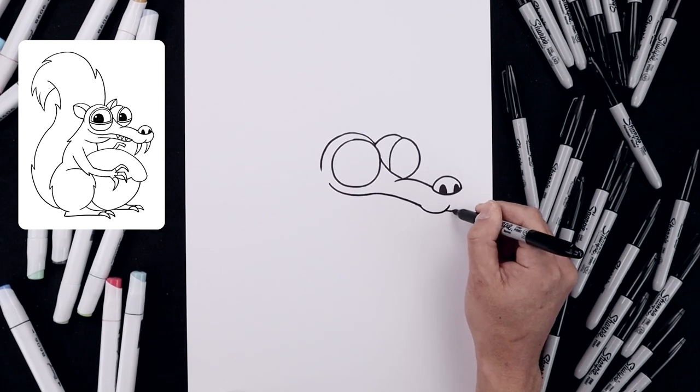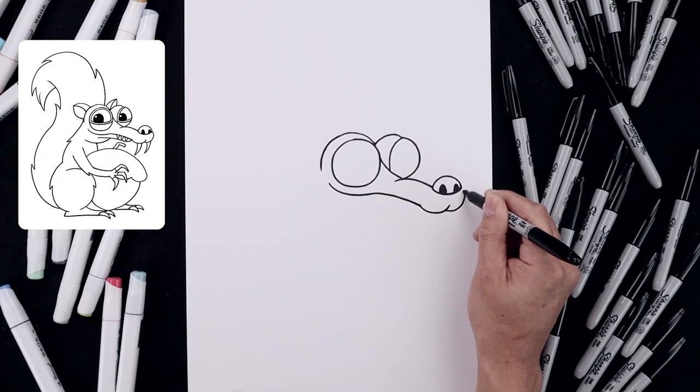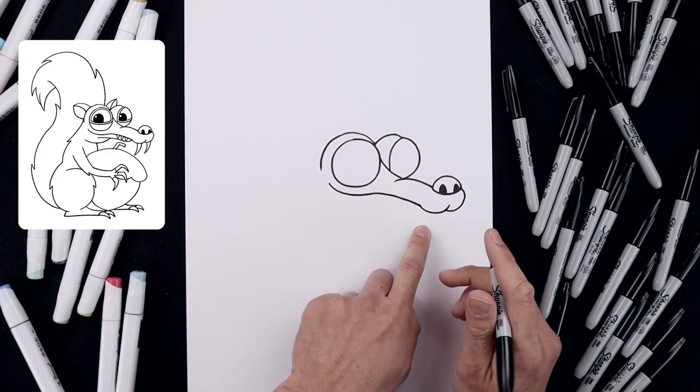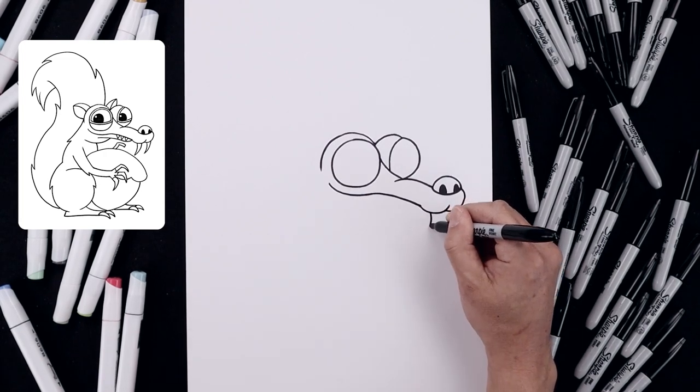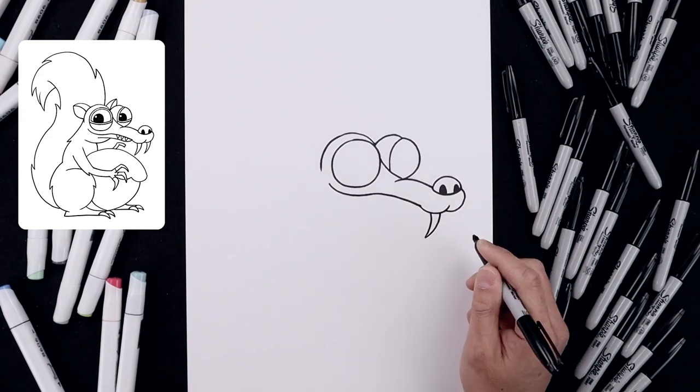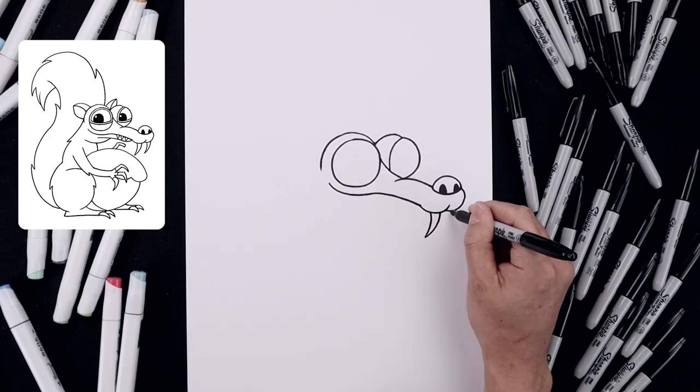Stepping down, going out, around and then in towards the outside of the nose. Let's add those two fangs — starting from the bottom of this curve, come down and in, then taper that back up towards the top. Let's add another fang along the back side.